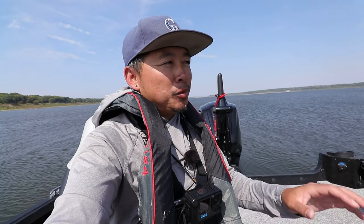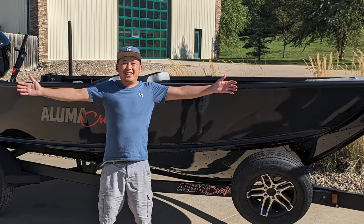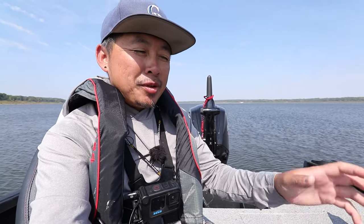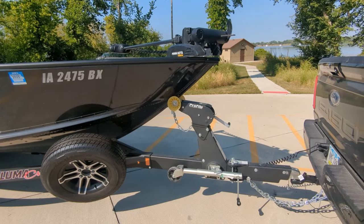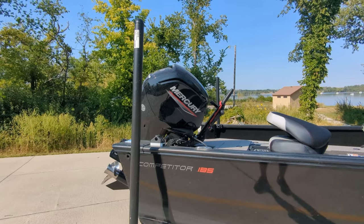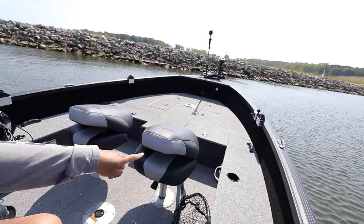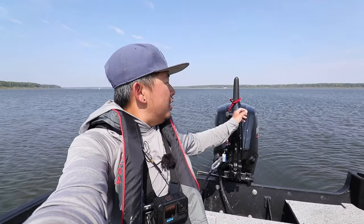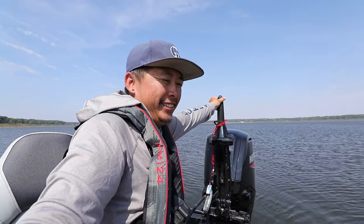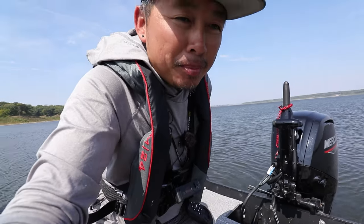Hey, what's going on guys, welcome back to another video. This is Kit, and today's video is one that people have been asking for a while. If you didn't know, I picked up a boat about a month ago and people have been asking me to do a walkthrough or introduction to my boat. I'm finally getting around to it. It's a tiller boat, so there's no steering wheel, no console — I'm sitting back here controlling it with the tiller.